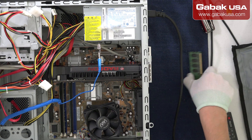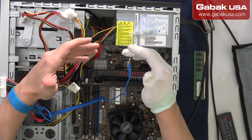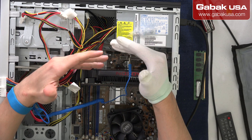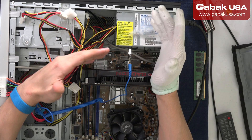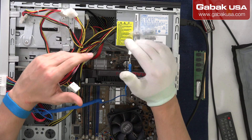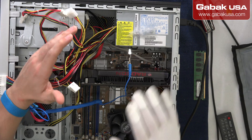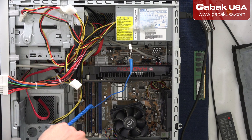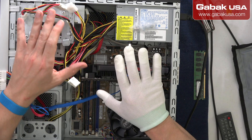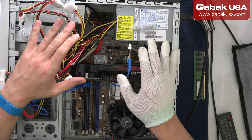Remember, if this is your first time, try to be next to some adult or someone who knows what they are doing, so you're not going to be in danger because you're playing with electricity or with a computer. I'm not liable for that. Make sure that what you're doing is right.